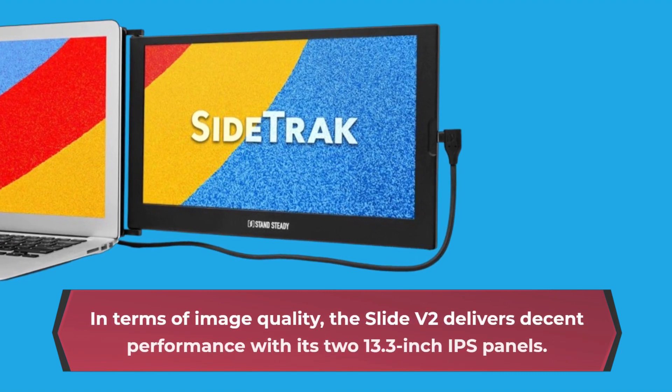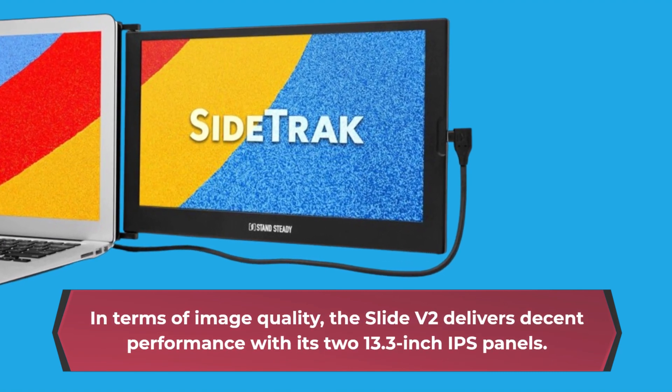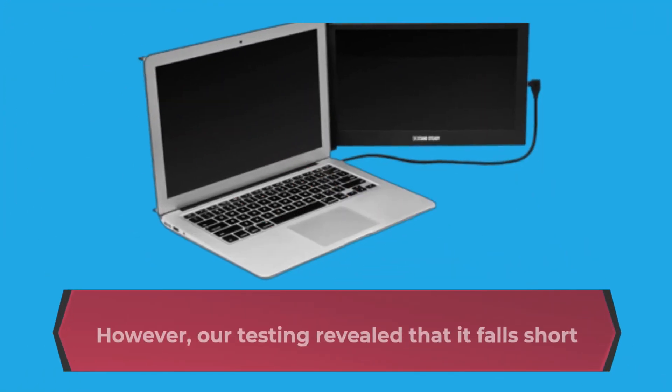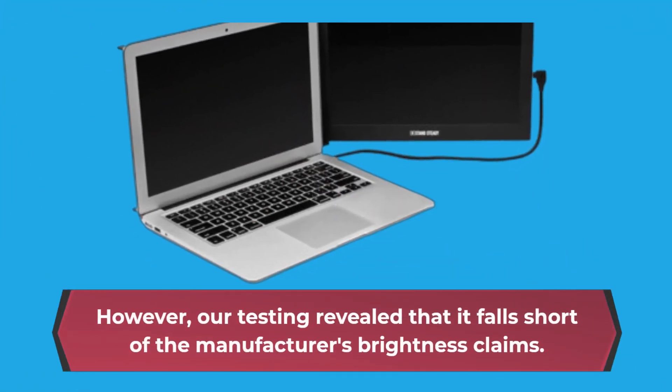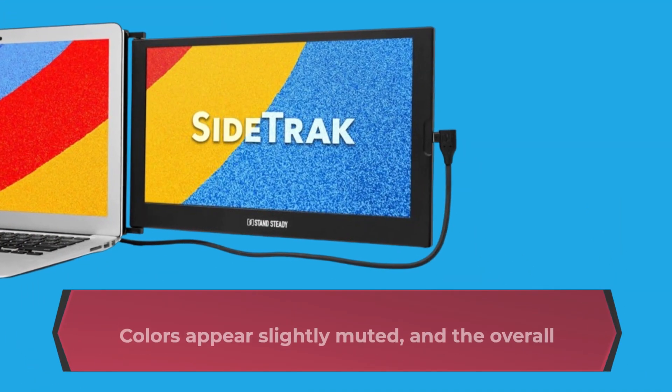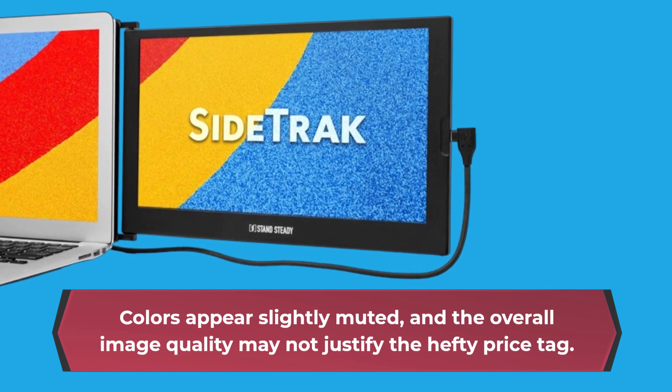In terms of image quality, the Slide V2 delivers decent performance with its two 13.3 inch IPS panels. However, our testing revealed that it falls short of the manufacturer's brightness claims. Colors appear slightly muted, and the overall image quality may not justify the hefty price tag.